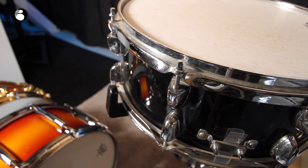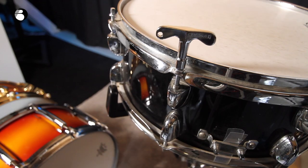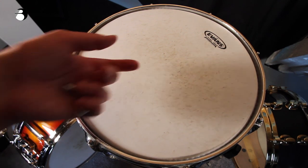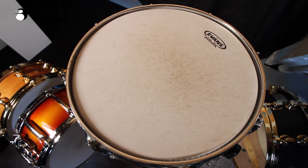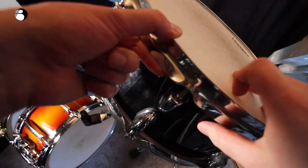Once you've done that, take your drum key and start your tuning process all over again. Don't be afraid to take your tuning quite high if that's the kind of sound you're after — most snare drums can take it. But be warned: if you go too high you may split a batter head or split a lug.